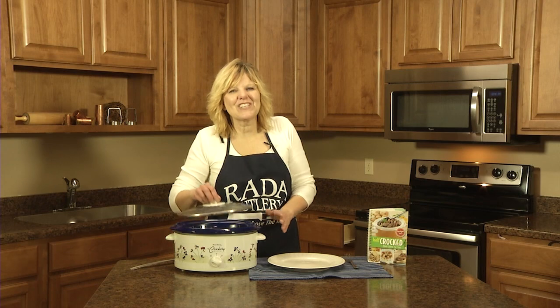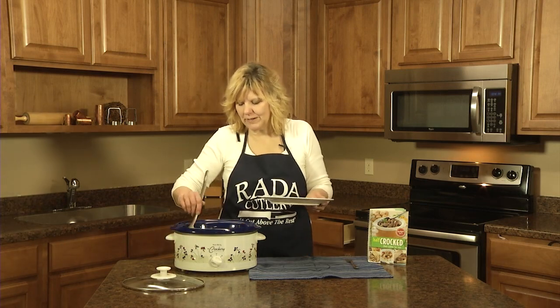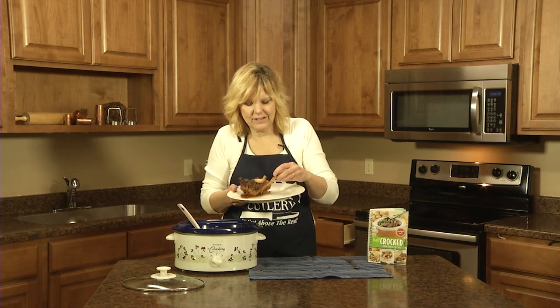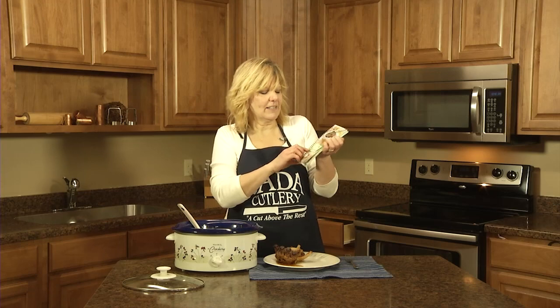Hi, it's Christy in the Rady kitchen. I just made a batch of baby back ribs. This is a slow cooker recipe that will make delicious fall-off-the-bone ribs, and it's a cooking-for-two recipe out of our 'Half Crocked: Slow Cooking Recipes for Two.' Let me show you how to make them.